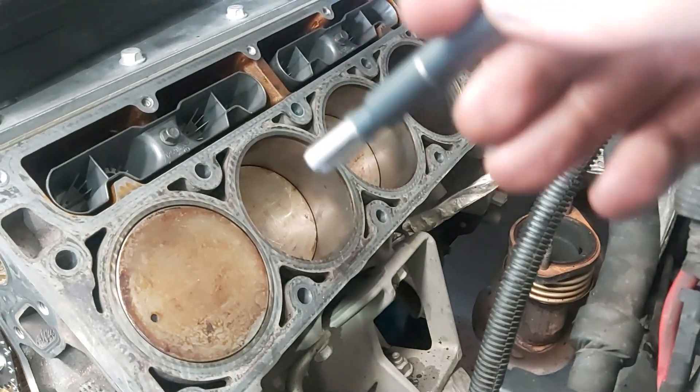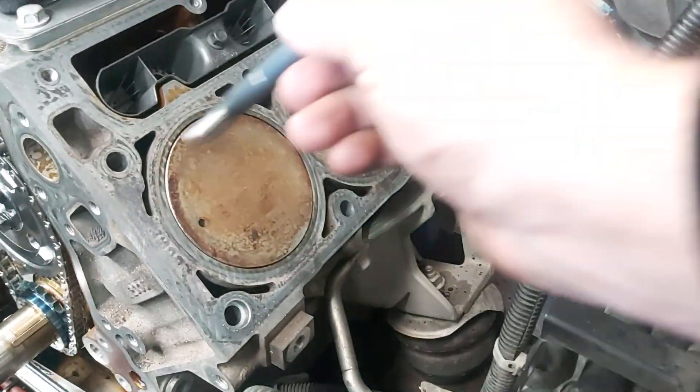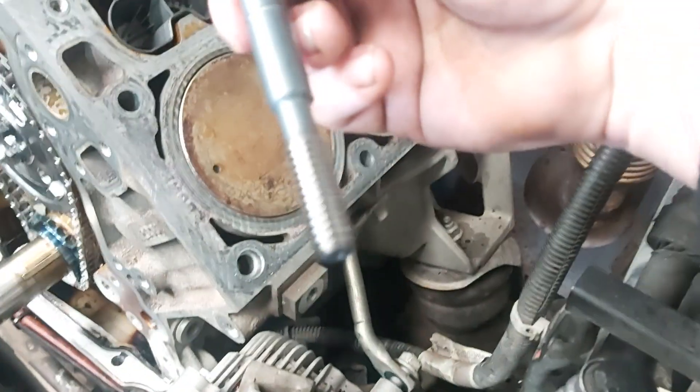What I like to do on any heads-off job — anything that has to do with pulling the heads off any alloy LS — you can do it for iron blocks too, but they're less susceptible to this being a stronger material.